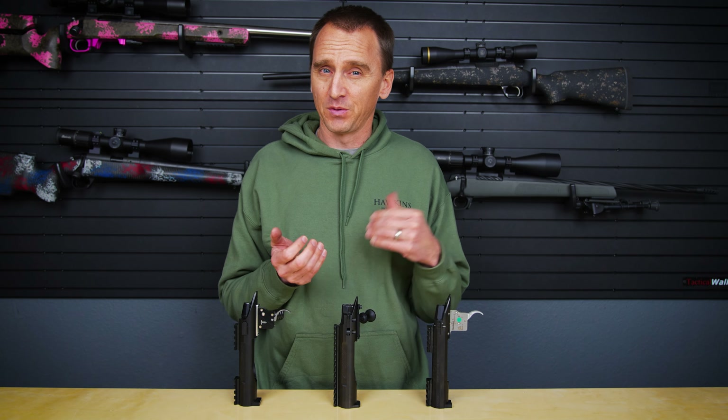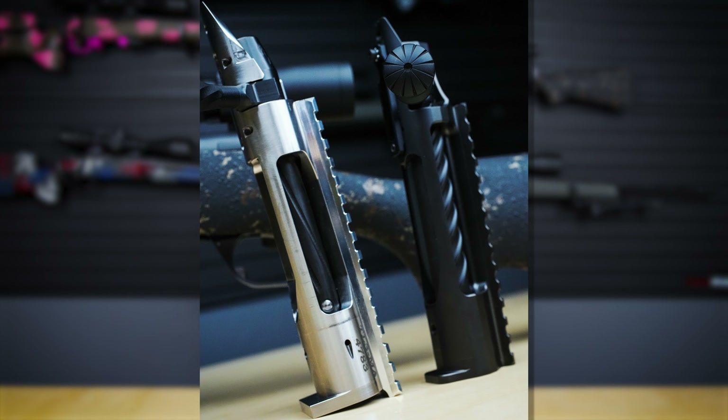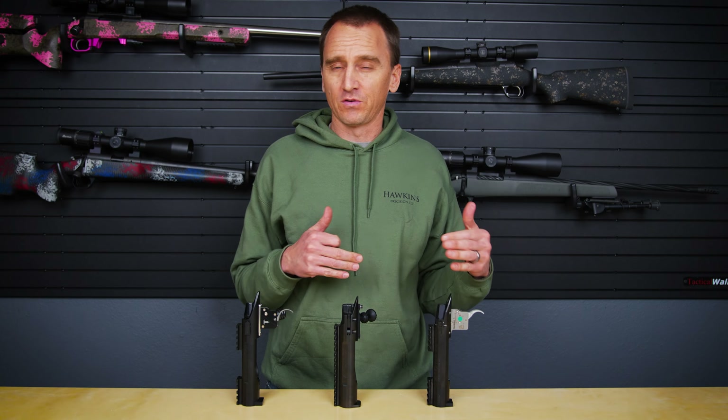Besides the shoulder pre-fit, there is the barrel nut pre-fit option — the Zermatt Origin takes this type. That's where you spin on the barrel, there's extra threading on the front, you put a barrel nut on there, set your headspace with a headspace gauge, and set it that way. Those are not shoulder pre-fits. In general the shoulder pre-fit is the more popular method now, but the barrel nut pre-fit is another very good option.